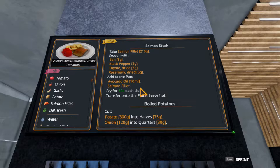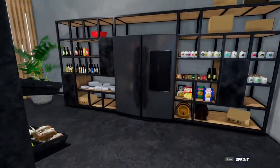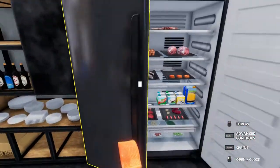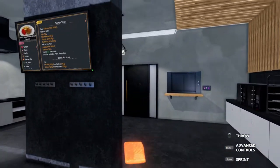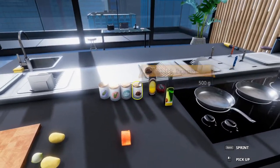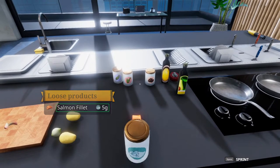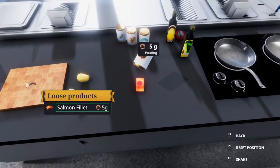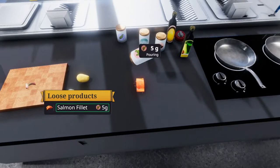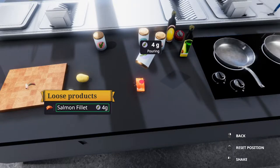To get started, let's start with the salmon steak and work our way down. We need to grab one salmon filet - something I did not grab from the fridge earlier. There's the salmon filet. We need five grams of salt, black pepper, thyme, and rosemary. All of which is very doable. Five grams of salt, five grams of pepper, grab the thyme and the rosemary. We are making a mess on the table, but that's alright.